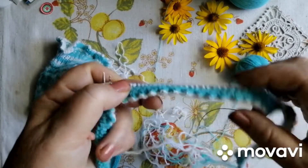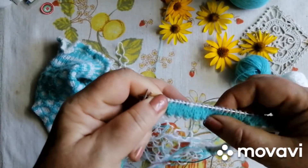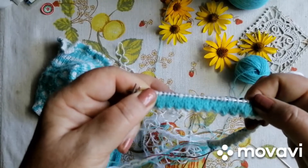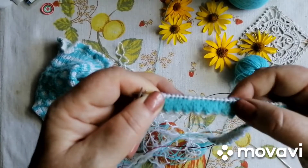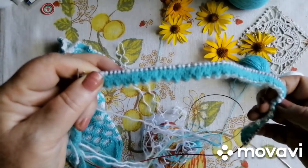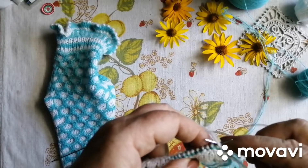І виходить у нас ось така краса. Біленька з одного боку, зелененька з іншого. І в слідчому ряду ми оці усі петельки, що ми з'єднали, з'яжемо по дві. Так, дівчата, дов'язали.